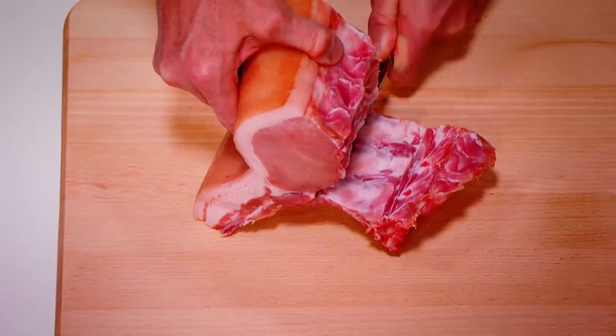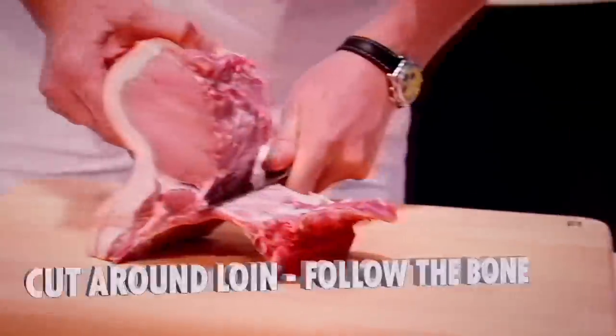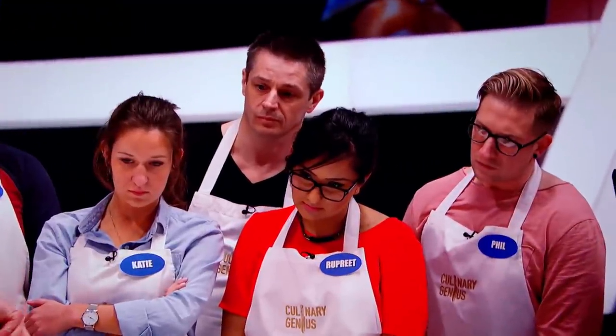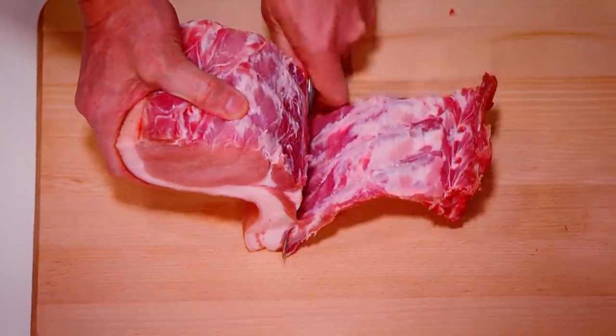I want to see those ribs, nice and clean. Once we get there, this is a bendy, flexible knife, and it's done purposely for slicing. Follow the shape, pull back. Look at where I am — check what you're doing, stay accurate, stay close to the bone.